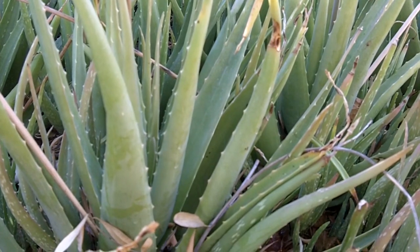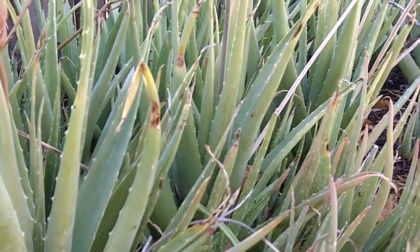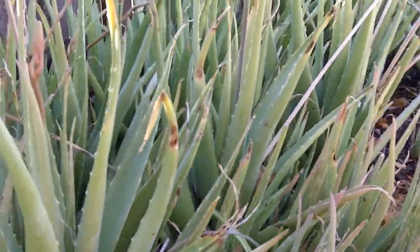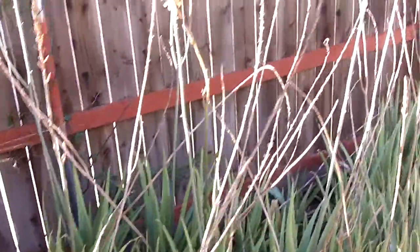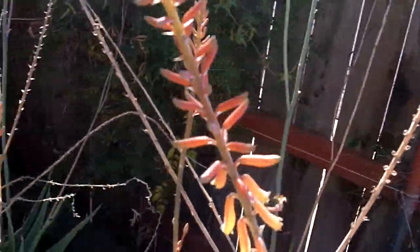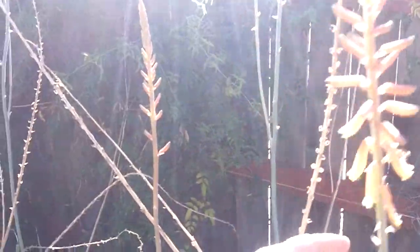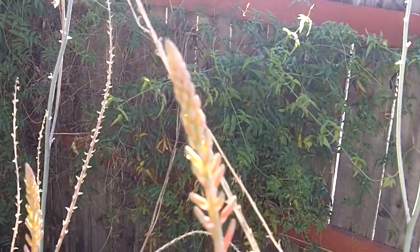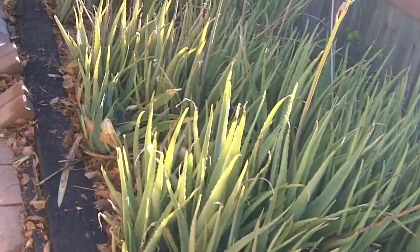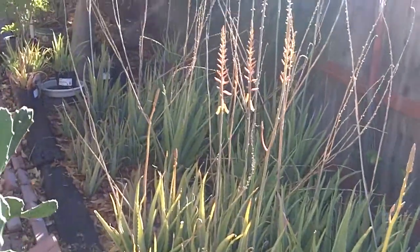Okay, I'll show you the stuff outside. You guys probably all know what this is — it's aloe vera. Have you guys seen aloe vera flowers? Take a look. They kind of look like wheat — not really, but they have that look to start. All this aloe vera came from a few cuttings I got from my grandma about 10 years ago when she was still alive.